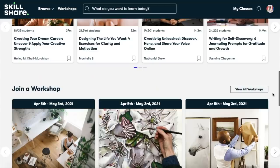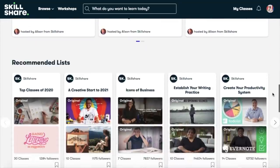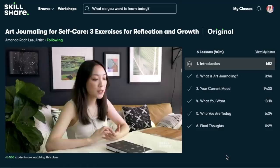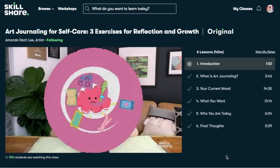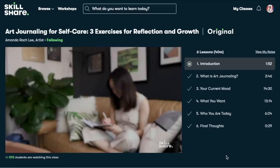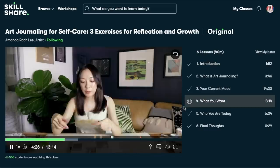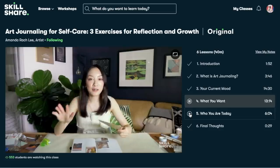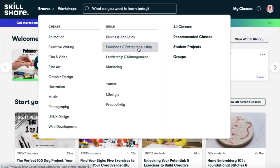Now I'm interrupting voiceover Tina to talk about today's video sponsor, Skillshare. If you're not already familiar, Skillshare is an online learning community with thousands of classes for creatives and learners at any skill level. This month I'm taking a class from a fellow YouTuber I've been watching for years — Amanda Rachely, the bullet journal queen. Her class is called 'Art Journaling for Self-Care: Three Exercises for Reflection and Growth,' and it is so amazing. I've been wanting to take it for a while and I learned so much.